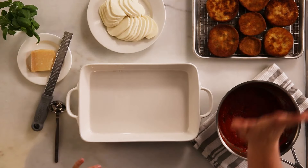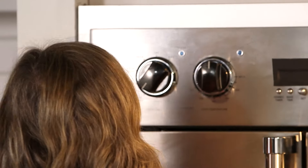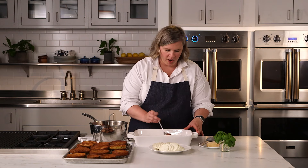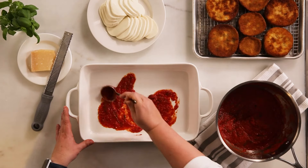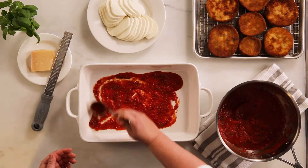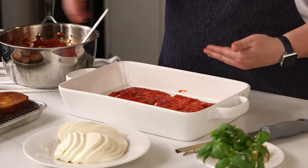All of my eggplant is fried. I have my tomato sauce and all of my other cheeses ready to go. Before I start assembling my eggplant Parmesan, I'm going to preheat my broiler. I've already moved my top rack down to about the halfway position — I want about 10 inches of space between the rack and the broiler unit at the top. First thing is to lay down a thin layer of sauce into the bottom of my baking dish, then I'm going to shingle my eggplant slices.